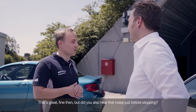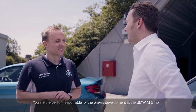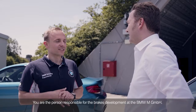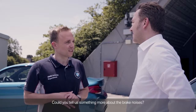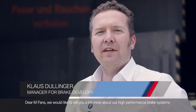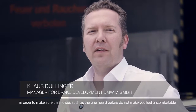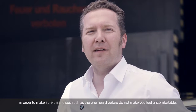But did you also hear that noise just before stopping? Yeah, we know this noise very well. You are the person responsible for brakes development at the BMW M GmbH. Could you tell us something more about the brake noises? Dear M fans, we would like to tell you a bit more about our high-performance brake systems in order to make sure that noises such as the ones heard before do not make you feel uncomfortable.